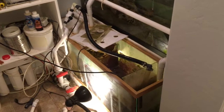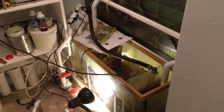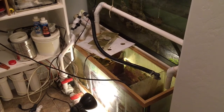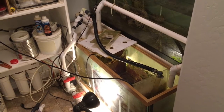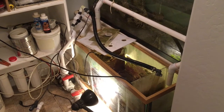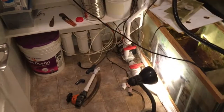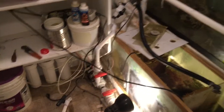Hey guys, this is Dan again. So I had an unexpected problem last night. An actual monsoon hit in good old Phoenix, Arizona, and the power surge knocked out the electricity and my external pump decided it did not want to restart.